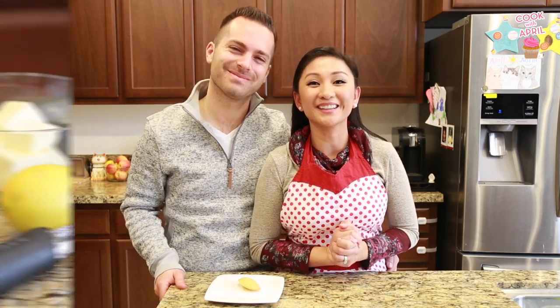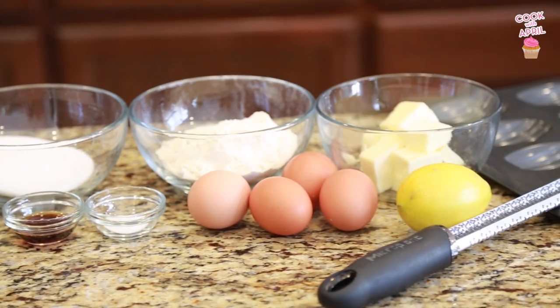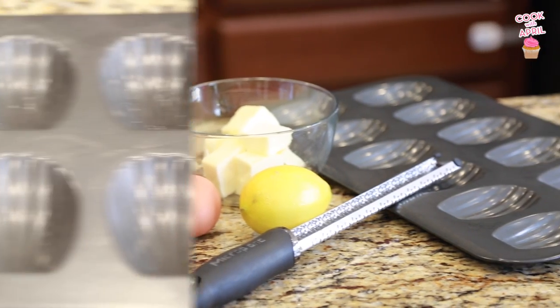They're called Madeleines, or Madeleines — potato, potato, it's okay however you say it. So let's go ahead and get started with the Madeleine ingredients. They're also known as French butter cakes.